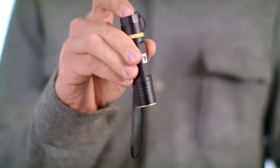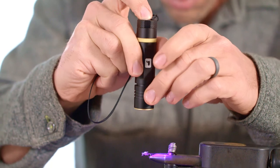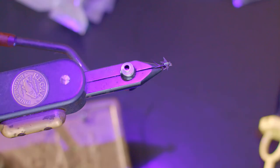The UV Benchlight has a powerful output, a push button on-off, and is powered by one AA battery. The field of light can be condensed by using the new pull focus cap.